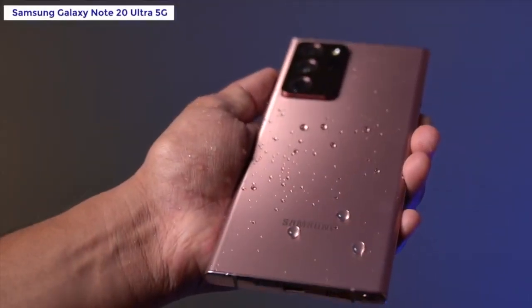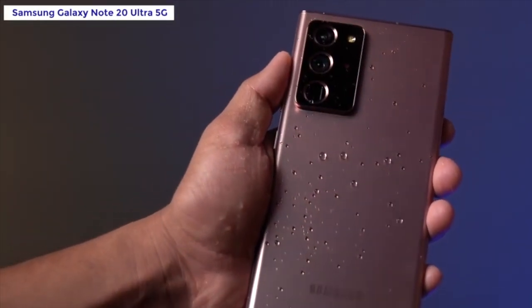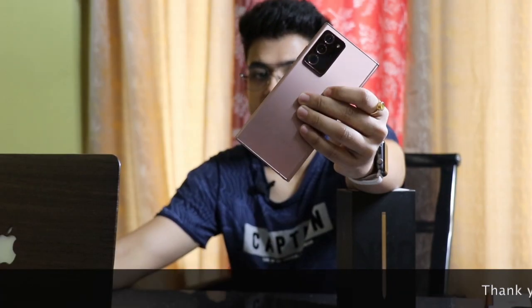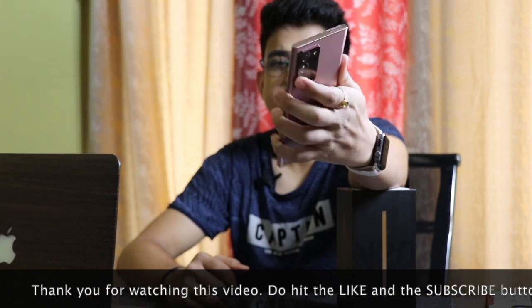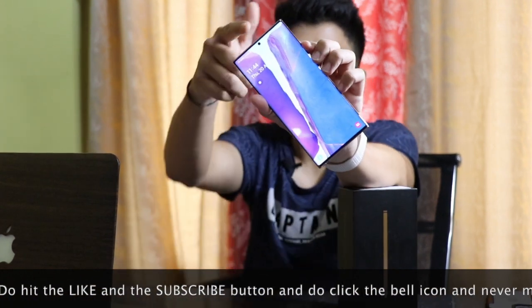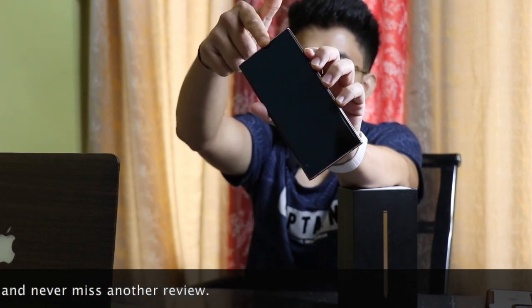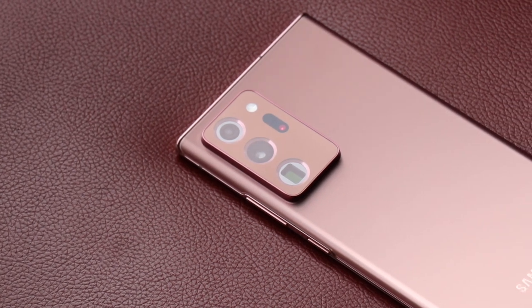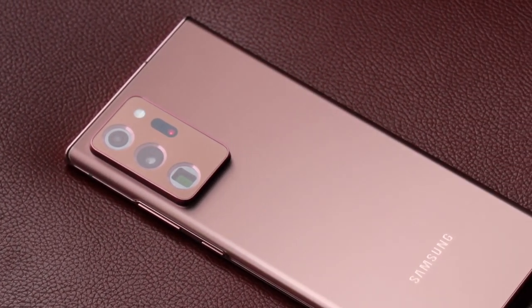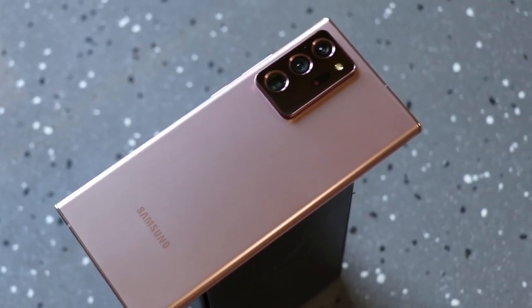Just because of the IP68 certification, I have peace of mind. I can also use it in the rain without any case. If we talk about the Samsung Galaxy Note 20 Ultra's build quality, Samsung has built this phone very beautifully. It has a display with minimum bezels and just a hole-punch camera. Looking at the back, it's a frosted glass finish, which means it's not a fingerprint magnet — a very good feature if you don't use a case.